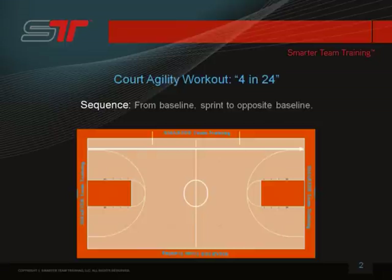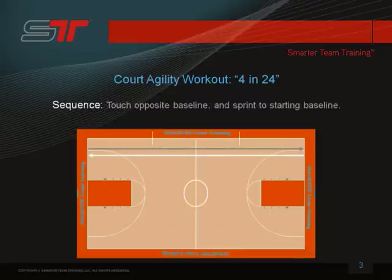One of the court agility workouts that we do is pretty simple. It's called 4 and 24. Basically, you're running 4 lengths of the court in under 24 seconds.